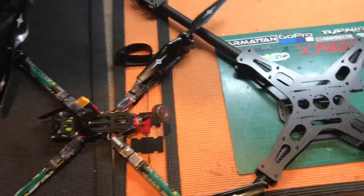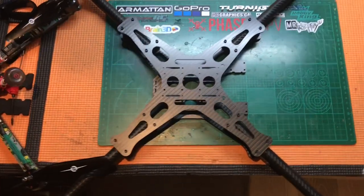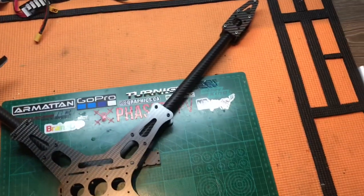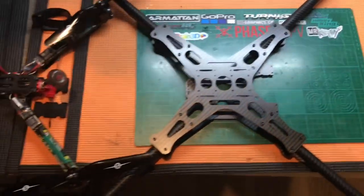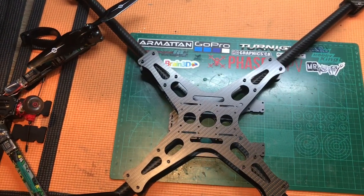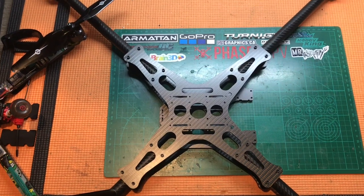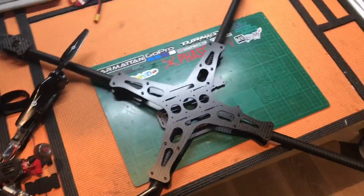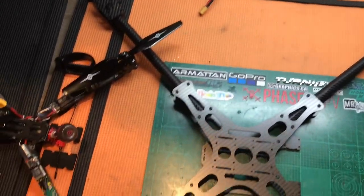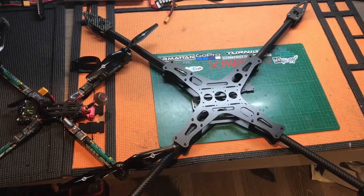Thanks for joining Part 1 of this build. In Part 2 I should have the electronics and motors and really get on with this build. Don't forget to subscribe, comment, and like, and click the notification button so that you get notified when I start Part 2 of this build and then the flying video to follow. Thanks again — WiganRC signing off.